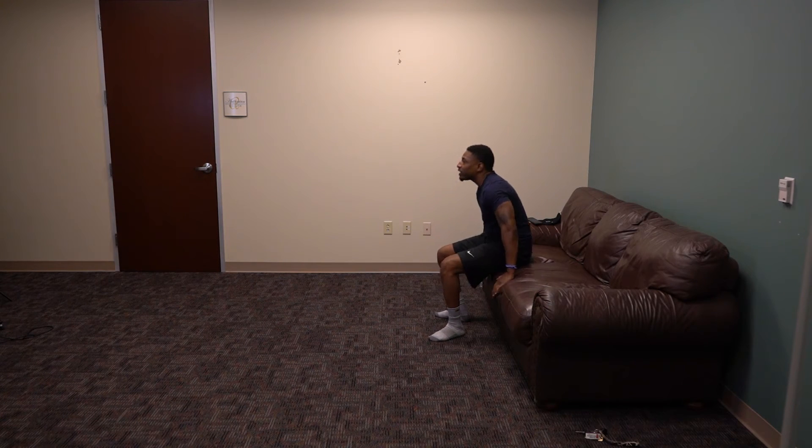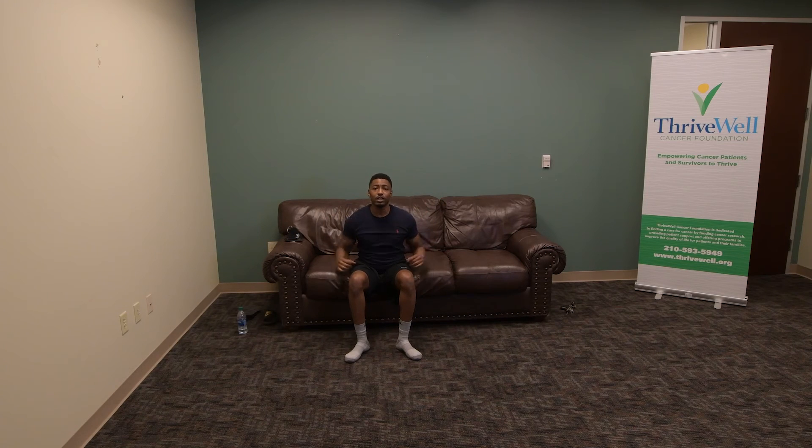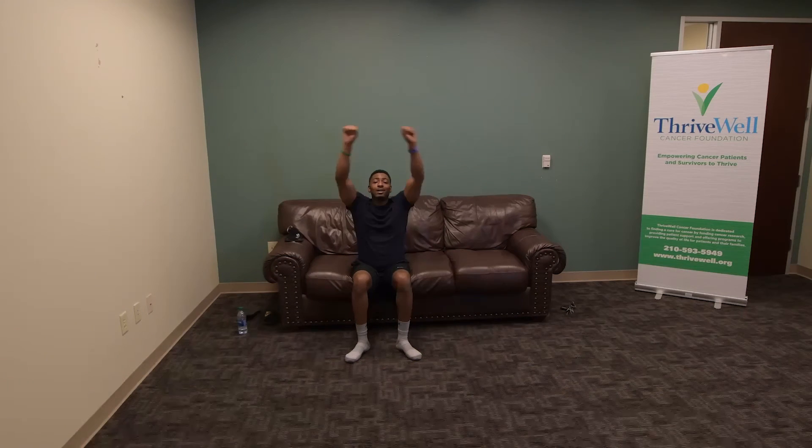We're going to do our shoulder workout again. Arms up, come up: 1, 2, 3, 4, 5, 6, 7. Go to the next one — out and up: 1, 2, 3, 4, 5, 6, and 7. Good. Next one: just in and out. 1, 2, 3, 4, 5, 6, 7. Next one — workout number four, doing seven of them: 1, 2, 3, 4, 5, 6, and 7.